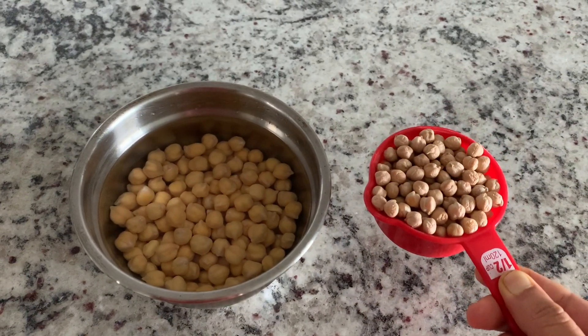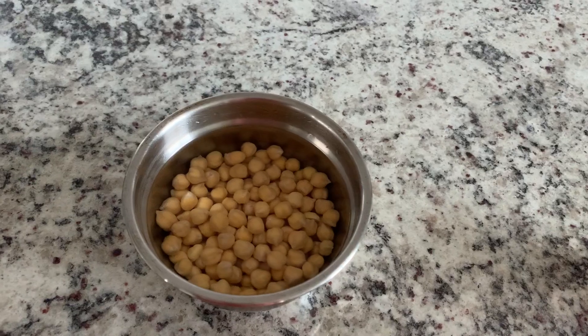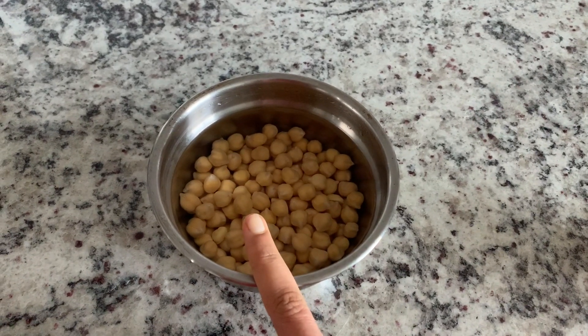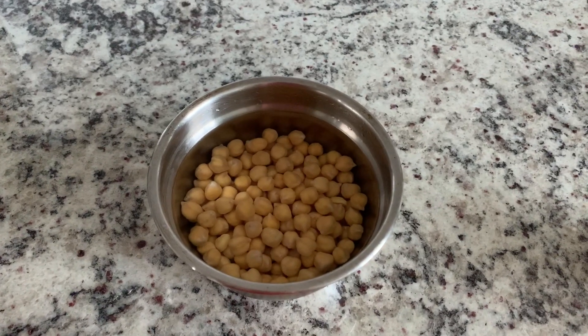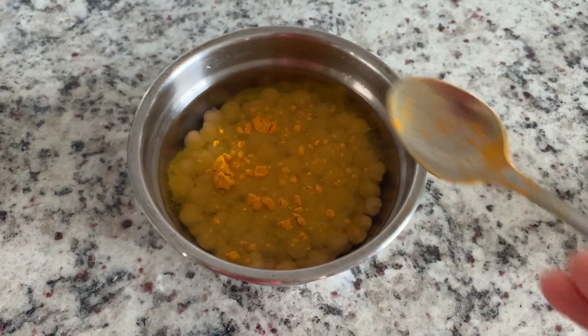I am taking a half cup of chickpeas. We can soak them overnight. We will cook them in a pressure cooker or instant pot in a few minutes.